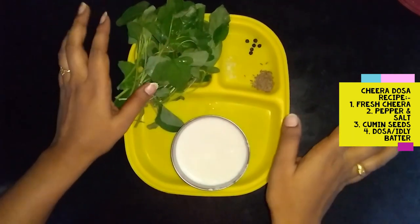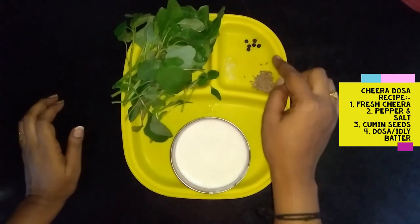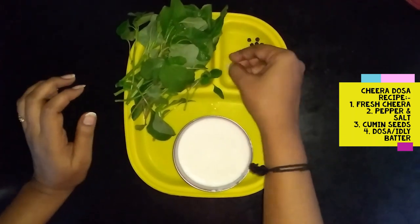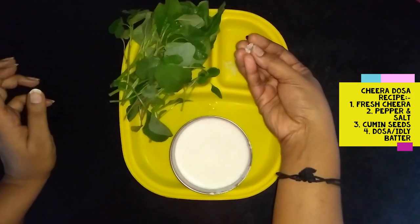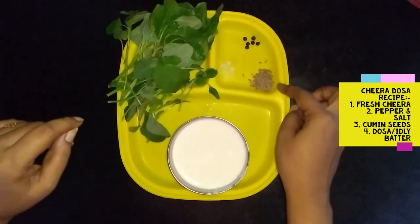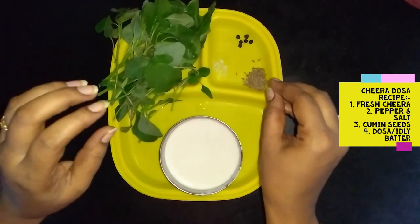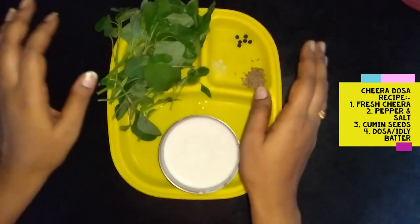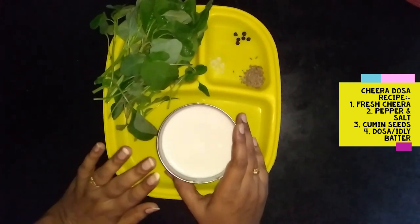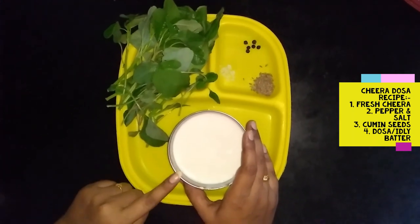We will add to the pot and add a little bit. We will add some crystal salt. If you want to make the batter, you will grind it.